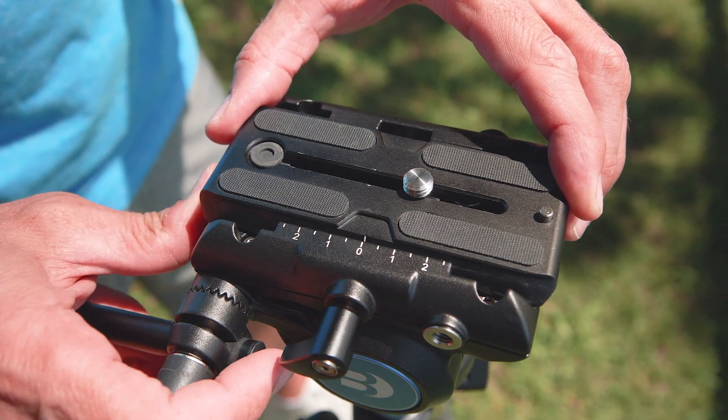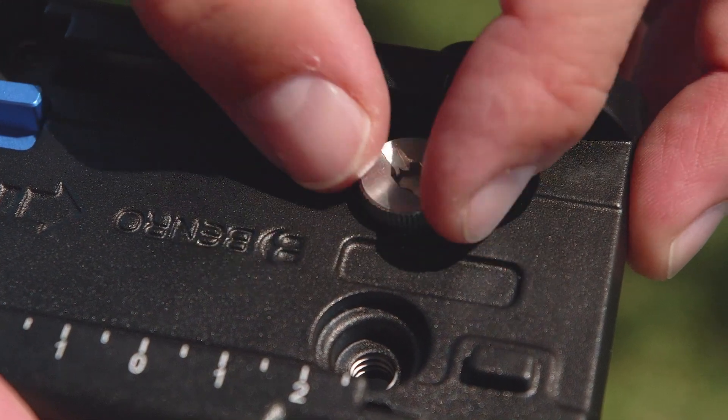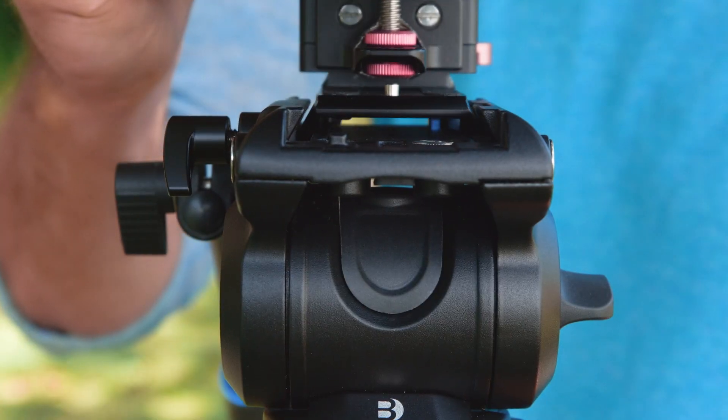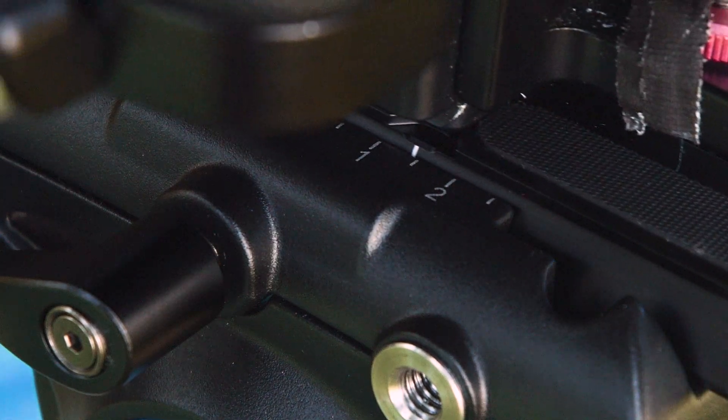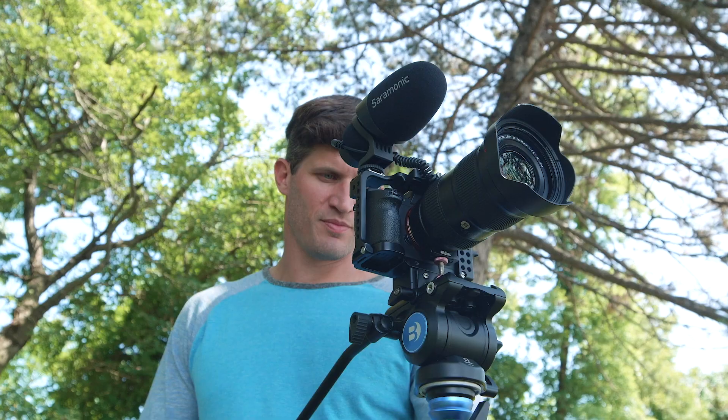With its CNC-machined quick-release plate system and included quarter-20 and 3/8-16 camera screws with built-in storage, mounting and removing of your camera has never been easier. The sliding adjustable plate with scale gives you the ability to balance your camera, while a safety lock prevents it from slipping too far.